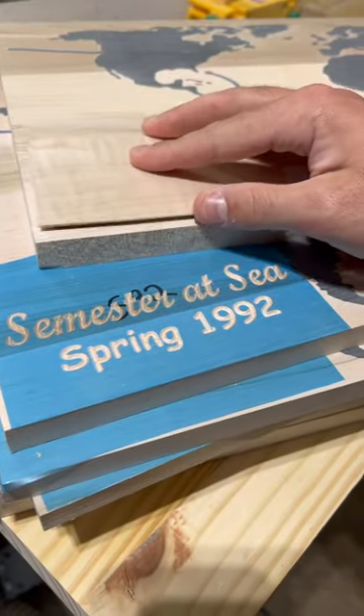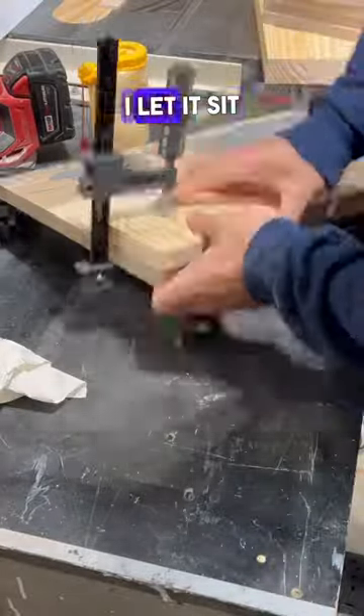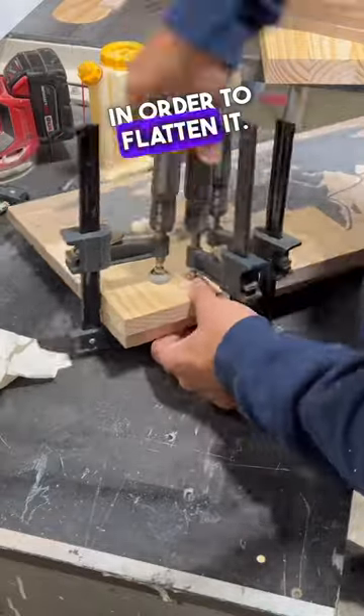In this case, it's from maple. After gluing and clamping the two pieces together, I let it sit overnight before putting it back on the machine in order to flatten it.